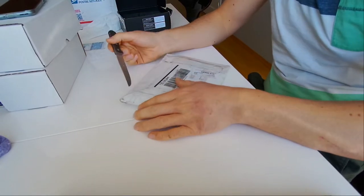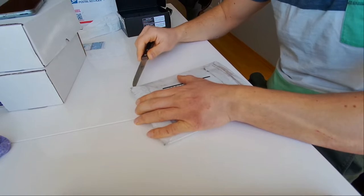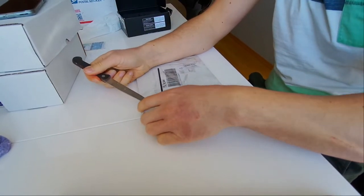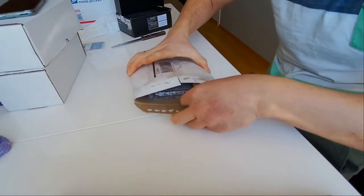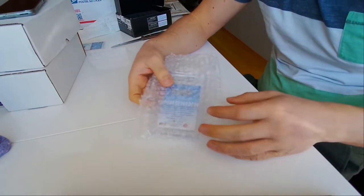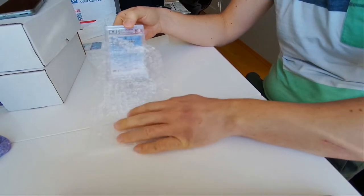Let me just open this one. It's graded a Beckett 9, it's an auto patch card, only five made — it's four out of five. I'll leave the rest for you guys to see. Don't want to damage the card — there it is. I'm gonna show you the back first.